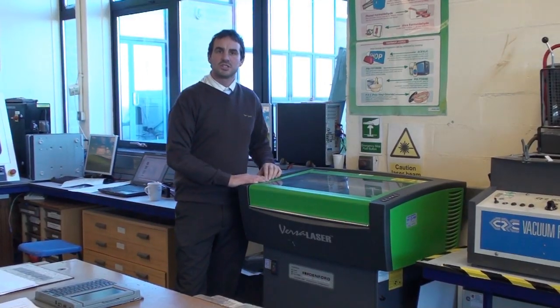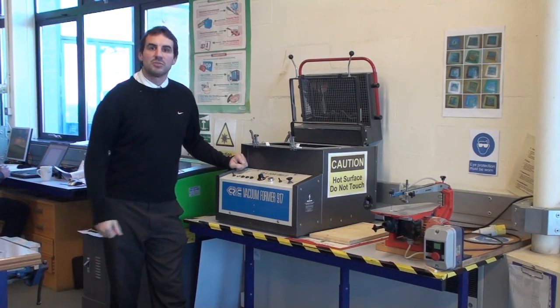We'll also be using a laser cutter, used for cutting plastics; the vacuum former, used for moulding plastics; and CNC machines, used for shaping material.